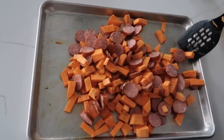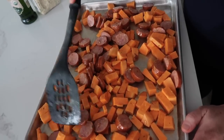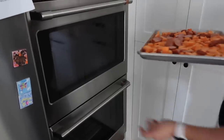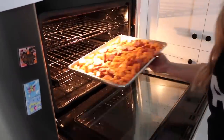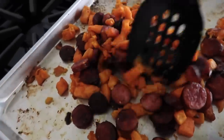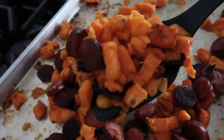Mix it all together again and spread it out on the pan. We're going to cook it at 400 degrees for about 20 to 25 minutes — really just until the sweet potatoes are cooked all the way through. It is all done and ready to go. It looks so good and smells so good.